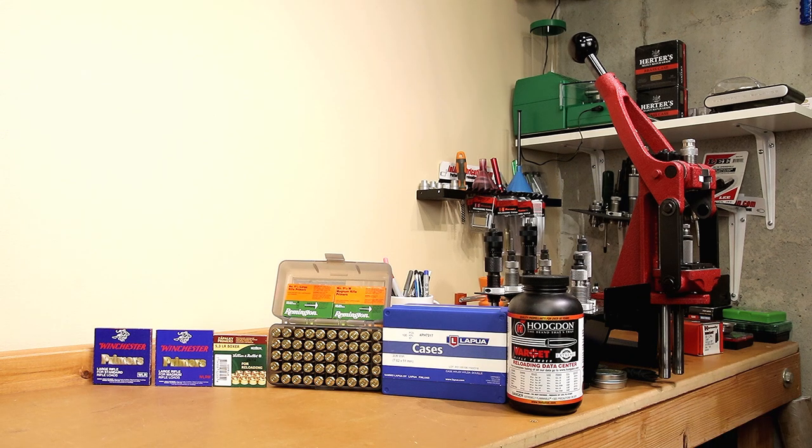When testing Varget and other loads, I really haven't used any of these primer combinations. So I thought we would change that today — get a head start, look at switching the primer, and see if it gets us some better performance and starts us off in the right direction.